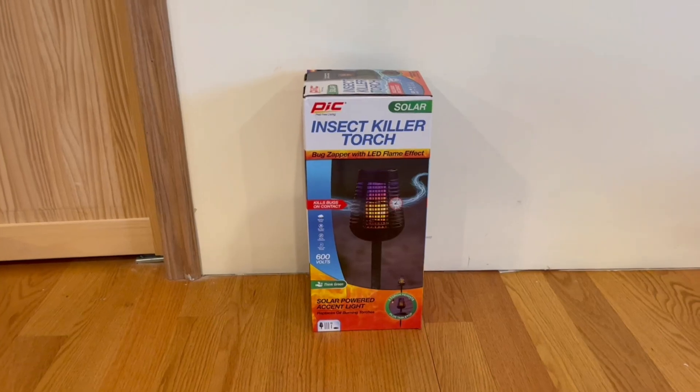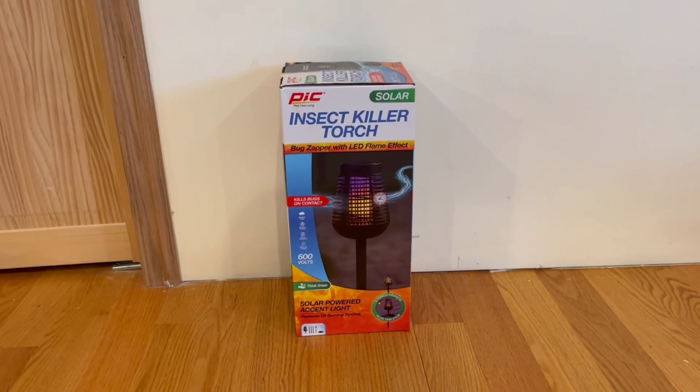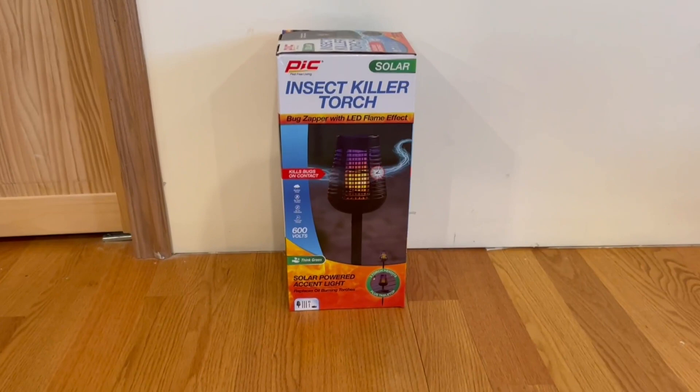Hey guys, Quick Reviews back here today with a review. Today we're gonna be going over the Pic Inside Killer Torch. In this video, I'm gonna go around the box and open it up and show you guys what's inside.